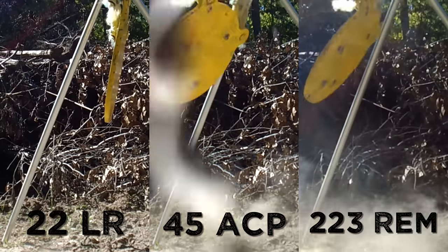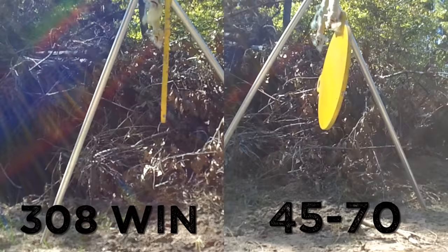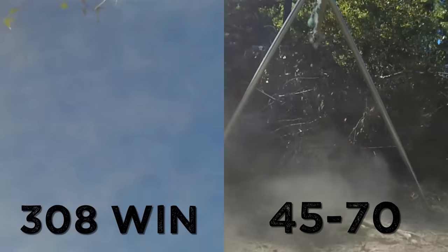I think we already know which cartridge won this test, but let's go ahead and compare all the results. I'll give credit where credit is due — that .308 actually did pretty good. But make no mistake about it, the .45-70 definitely won this competition. So if you're on the quest for power, the .45-70 may just be what you need.